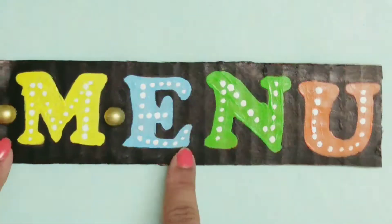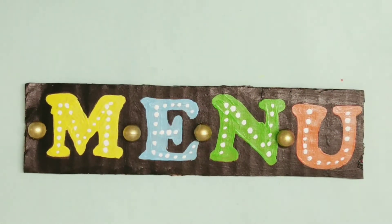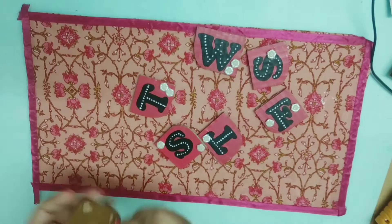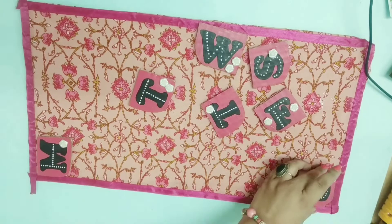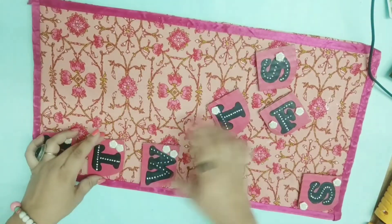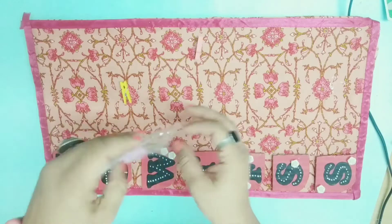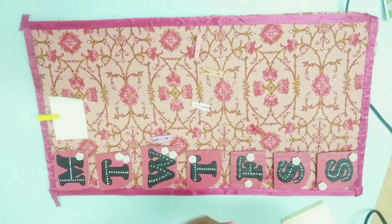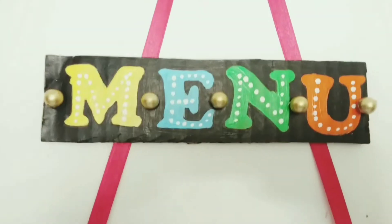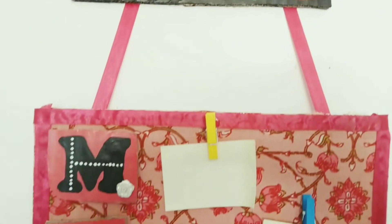By listing every meal for the week, you can even analyze how healthy we are eating throughout the week and balance accordingly. Food should be a mix of all healthy vitamins and minerals, with a mix of fibers, proteins, etc. Planning your meals per week is the best idea for the family. It saves our time each day to think, plan, and then cook.